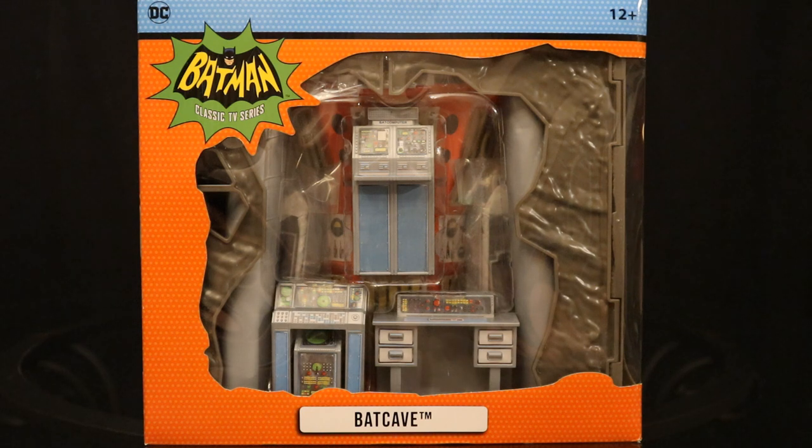This is a Target exclusive. I've actually had this thing for a very long time. When this first came out, I was pretty excited about it, but then I read reports and saw photos that the thing is underscaled for the figures and far too small.